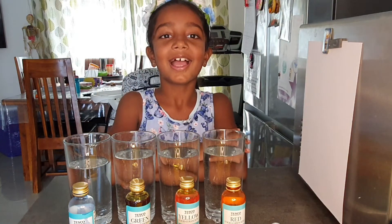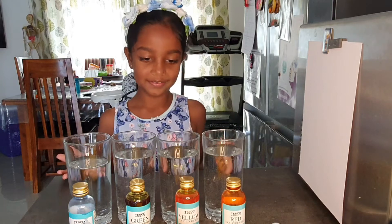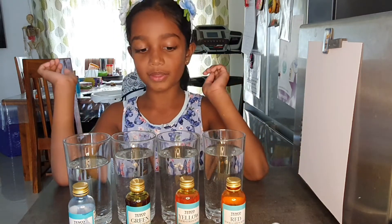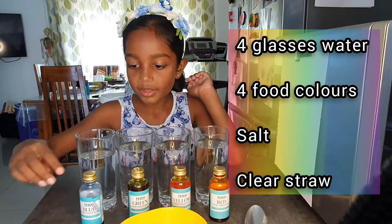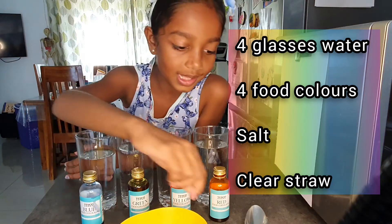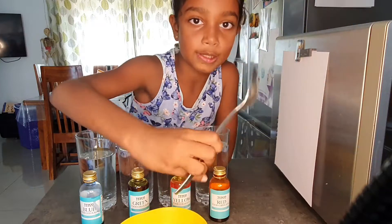Hi everyone, hope you're all doing well. Today's video is going to be about saturation. We won't need many things — we'll need four glass cups with some water filled in there, some food coloring, some salt, and a clear straw with a spoon.